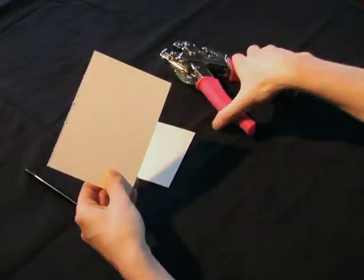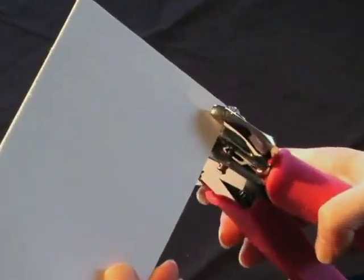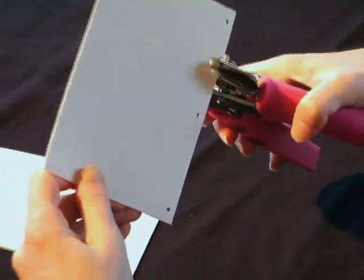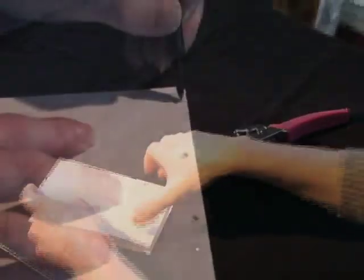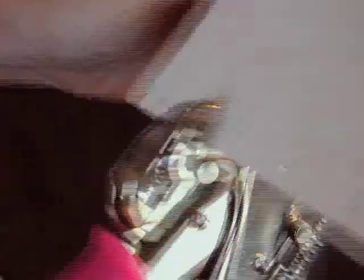First take your front cover. Using your Crop-A-Dial, punch a hole about a quarter inch from the top. Do the same about a quarter inch from the bottom and then punch three more holes in between. They don't have to be equally spaced. Place it over your back cover, using a pen mark where your holes are and use those markings as a guide and punch holes in the back cover.